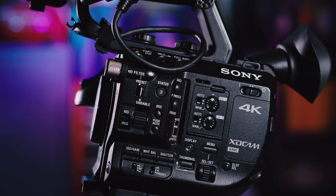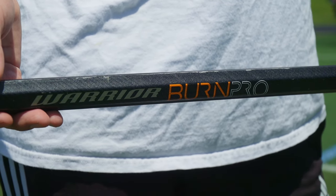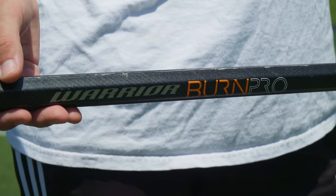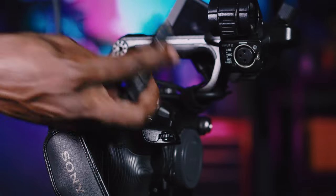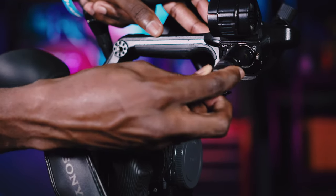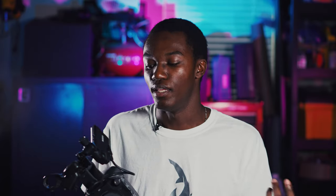These cameras also have better dynamic range — this one specifically has 14 stops when shooting in log, ranging from your brightest whites to your darkest shadows, giving you more information in a single image. These cameras also have built-in XLR inputs, so if you're using any professional microphone or microphone system, those XLR inputs are fantastic as the industry standard connection. You also have the option to choose between line level and mic level, as well as mic level with 48-volt phantom power, so you can power a shotgun microphone directly from the camera.